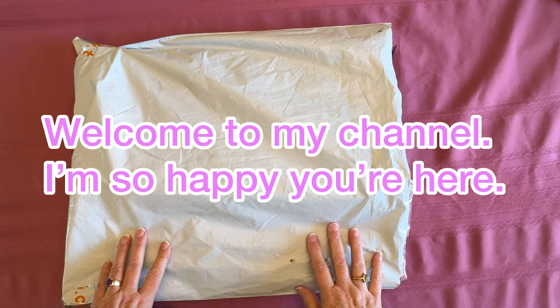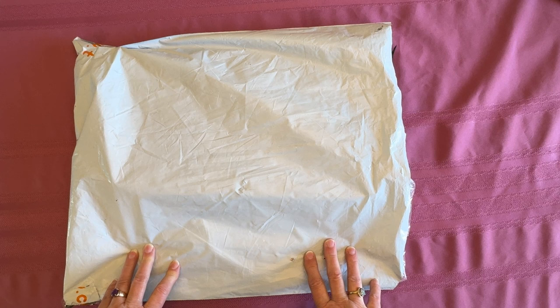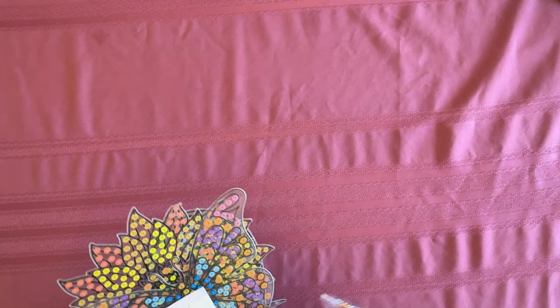Hey everybody, Diamonds by Tita here! Thanks so much for stopping by and hanging out with me. I've got a couple of team orders that came in and I haven't had them in a while, so I've got one I want to share with you. Welcome in everybody — if you are returning, welcome back, and if you are brand new, welcome in. Bear with me because this is take five for this video — I cannot believe I'm having issues today!